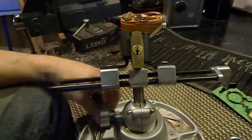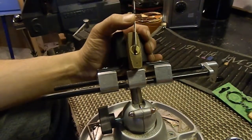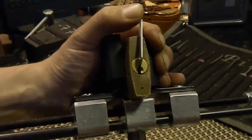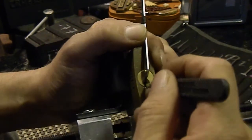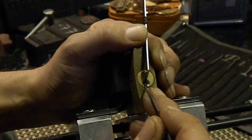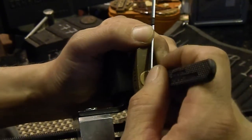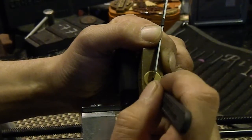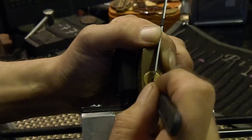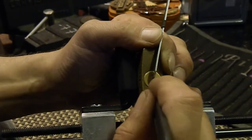Never picked any Chubbs so this should be fun. That keyway looks pretty wide open — should be able to use my gym. Yep, I can get that in there just fine. My 50 fits in too. Let's zoom in for you guys. Just pulling starting back — search for binder, one is binding. Got one, went to a false set. I just touched four or five — I don't know how many pins this is. It's a five-pinner. Counter on three.